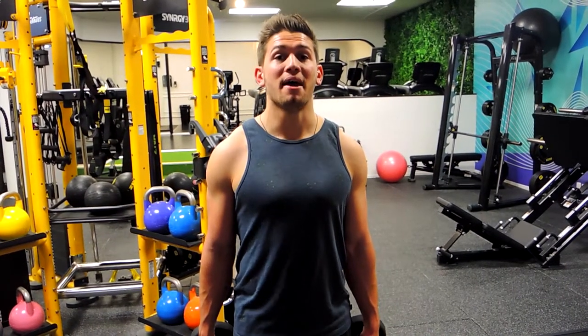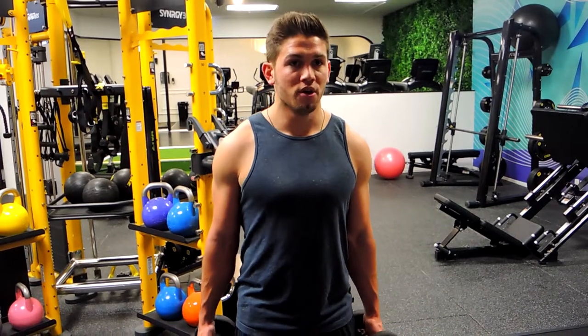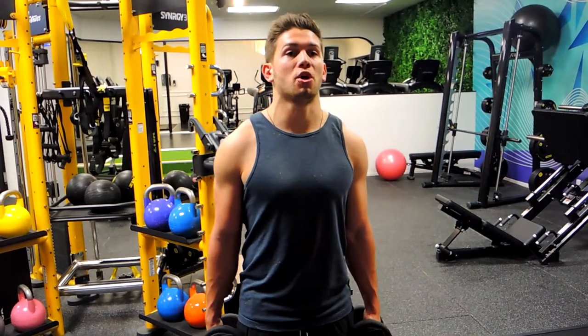This is a single arm hammer curl. Position yourself in a strong position — shoulders back, core and glutes are tight. What you're doing is alternating the hammer curl.